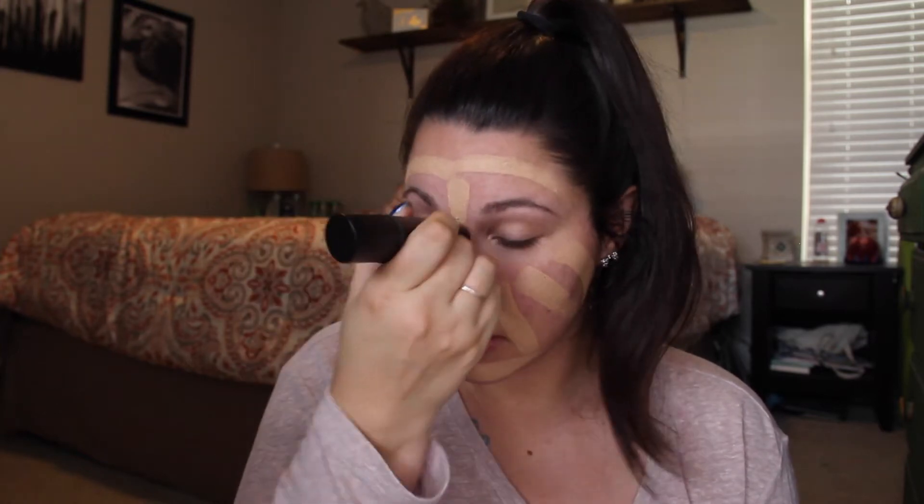Before I give this a no-go because of how much it oxidizes, I'm going to try this out one more time. It's the Smashbox Studio Skin Shaping Foundation. It's a foundation on one side and then a contour stick on the other. My regular Studio Skin is in the same shade but it doesn't oxidize as much as this. So I'm going to test it today and if it oxidizes really bad I'm just going to get a lighter color, because I really like this foundation — it's actually one of my favorites.